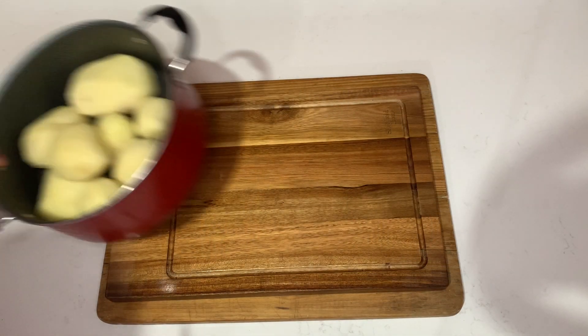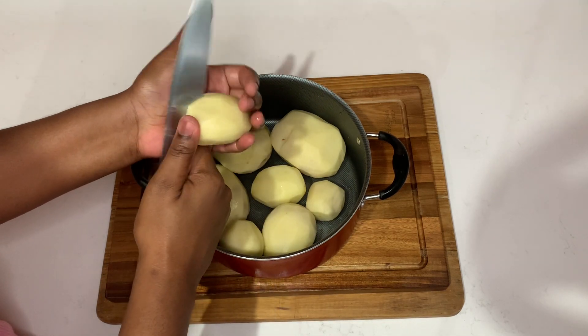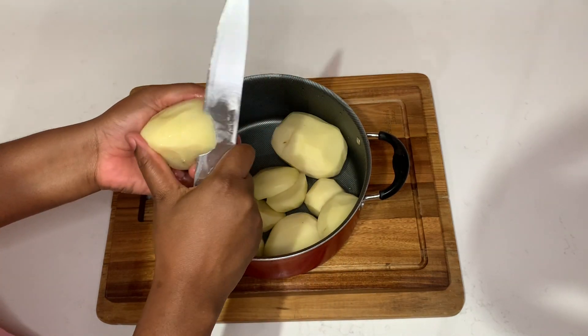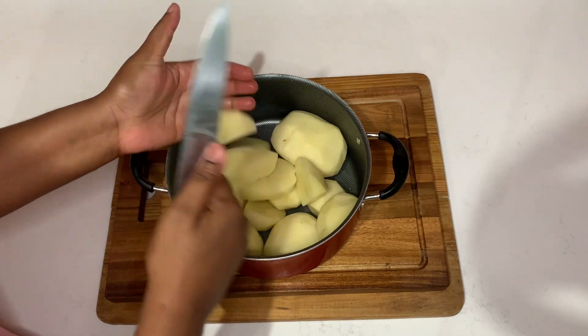So once I'm finished peeling my potato, we rinse it off nicely with some cold running water. Then I'm gonna go ahead and just cut it up into small pieces. Then I'll add some water and of course I'm gonna add some salt, and just allow it to boil until it is soft.